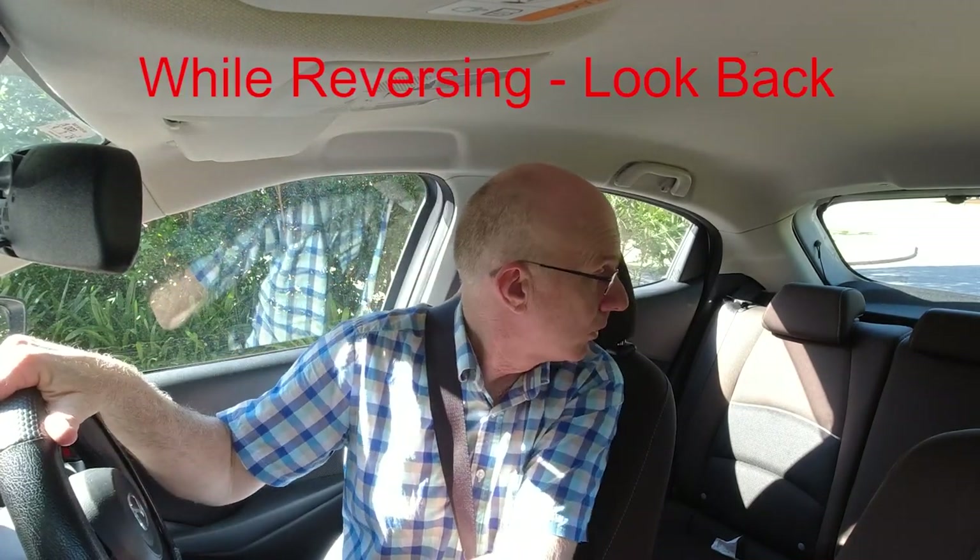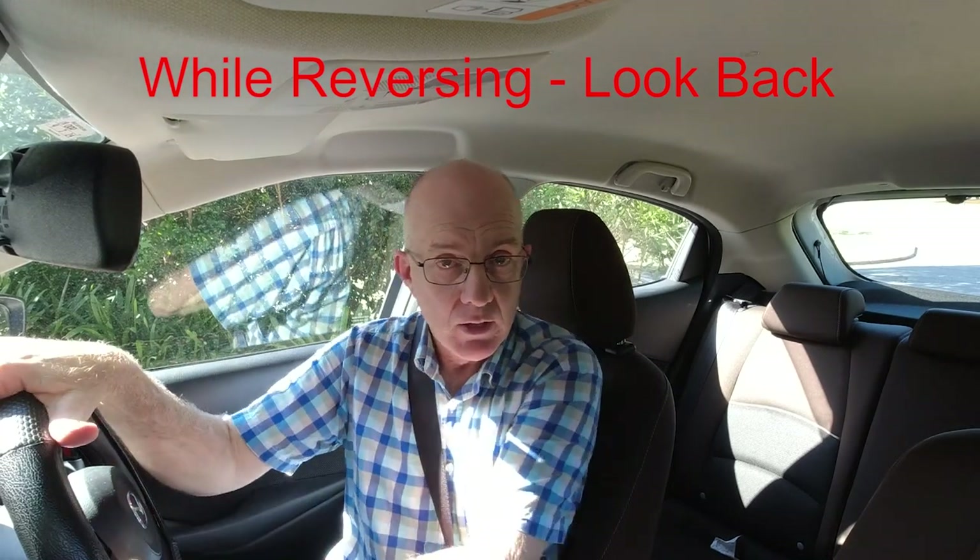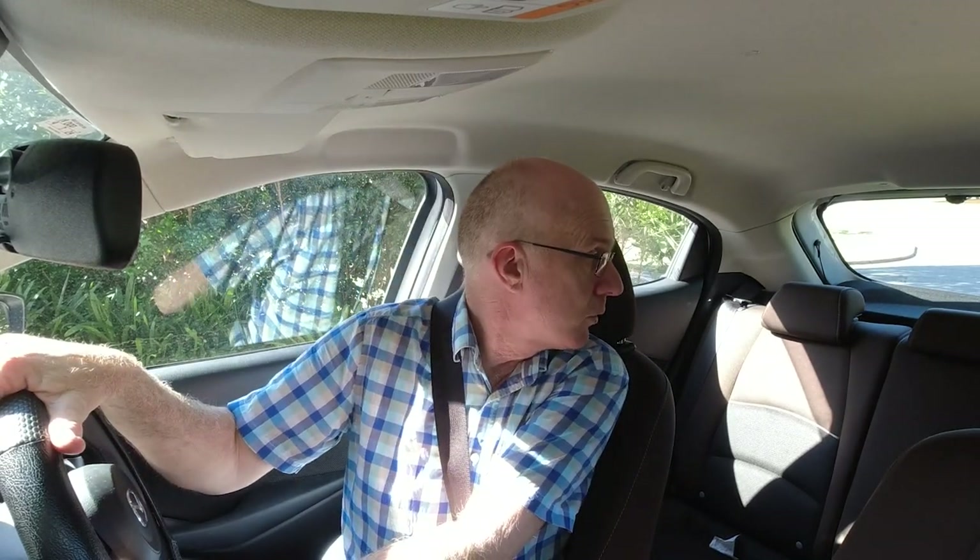Once you're happy there's no one in your way, the second check is when you're actually moving. Before you move, you need to put your eyes out the back window — you can't just rely on mirrors or the camera anymore. You've got to look out the back window and start moving. Once you start moving, you can refer to other places: your mirrors, your camera, or out the front to check your angle. But you've got to keep checking the back window regularly, and that's what they're marking. Two components: the check before reversing — the 360 — and the check while reversing, looking out the back regularly.